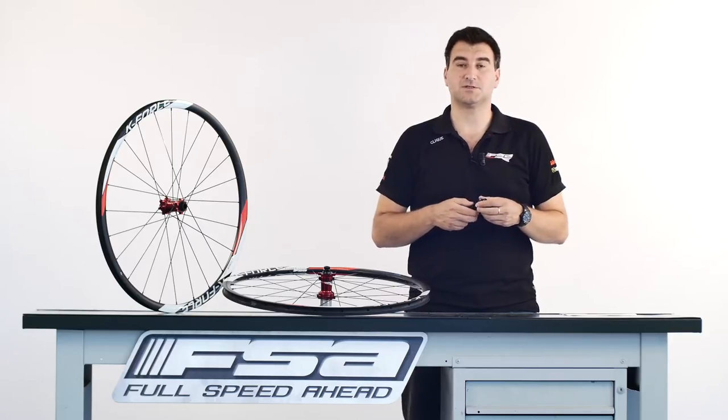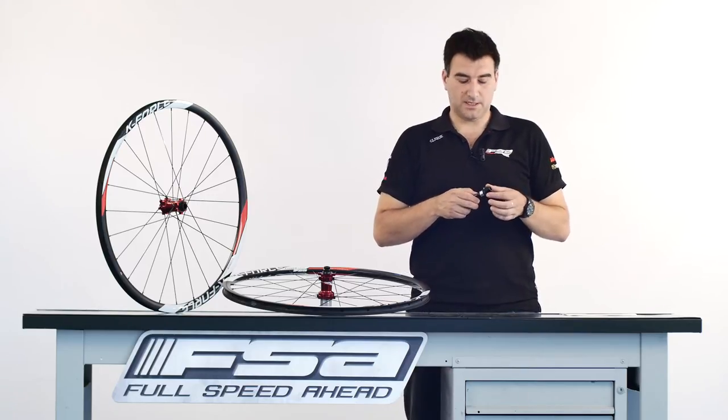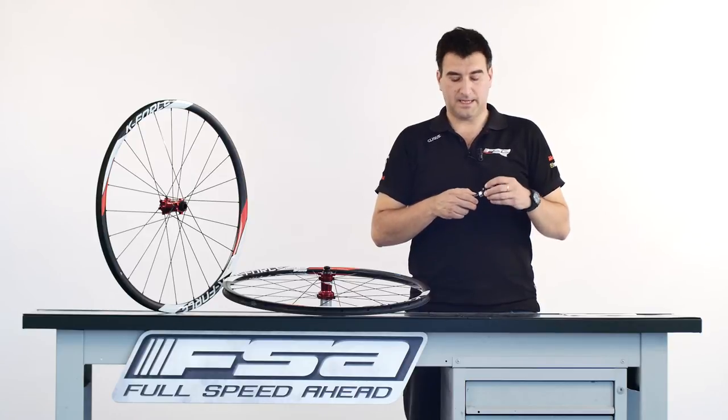PRA is extremely easy to adjust. You don't need to open the hub or remove any component. Simply loosen the retaining screw, directly tune the PRA open collar and tighten again the same screw. Job done!